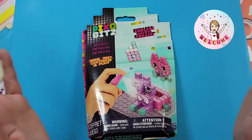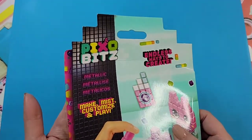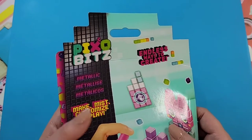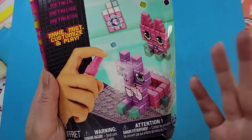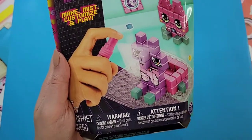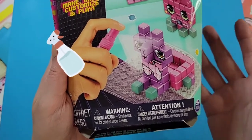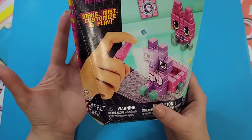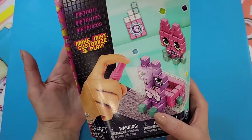If that sounds good to you, please consider subscribing. Today we have this little kit called Pixel Bits. It's basically a building toy where you just need some water to connect the pieces together to create multiple things — I thought that was pretty cool.